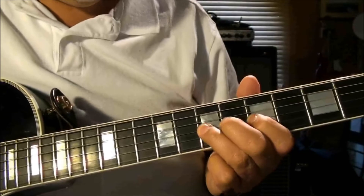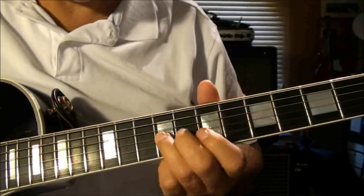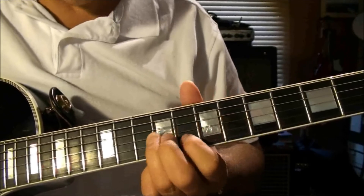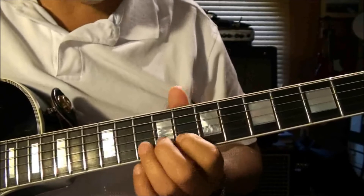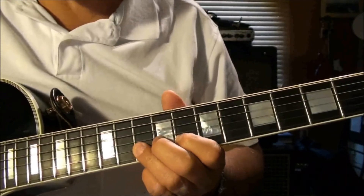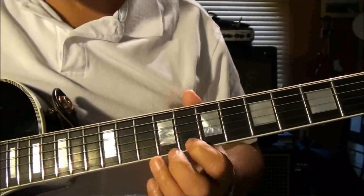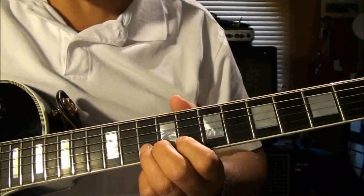Then pluck the seventh fret again and slide into the ninth, then the eighth fret of the second string, tenth fret of the second string, eighth fret of the first string, and then end on the tenth fret of the second string.